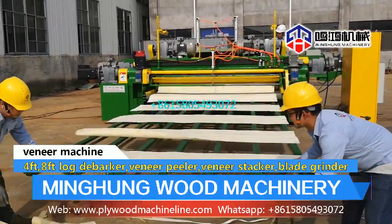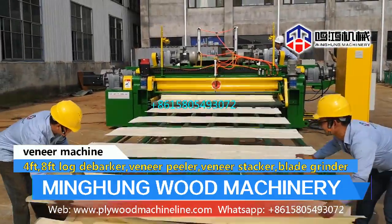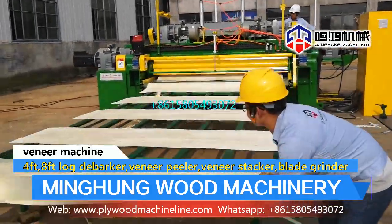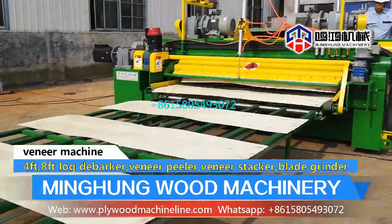Veneer peeling machine uses CNC screen to conveniently adjust the data. Veneer width can be 40 mm to 3000 mm. The thickness range can be 0.1 mm to 10 mm.